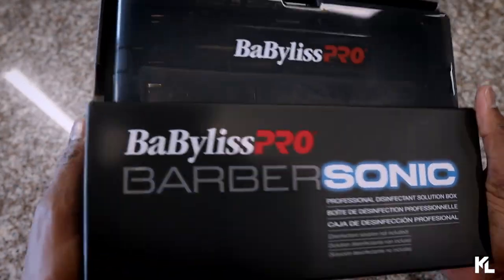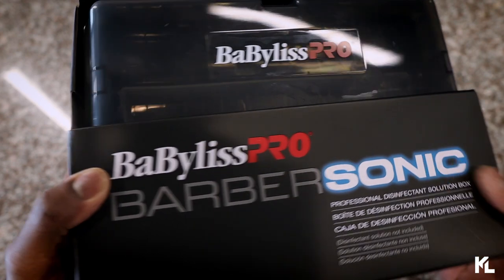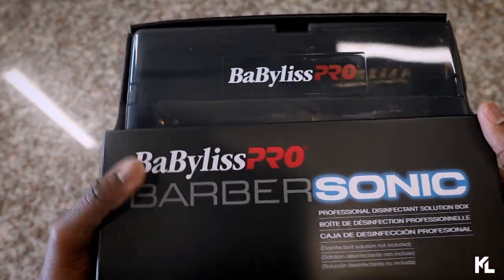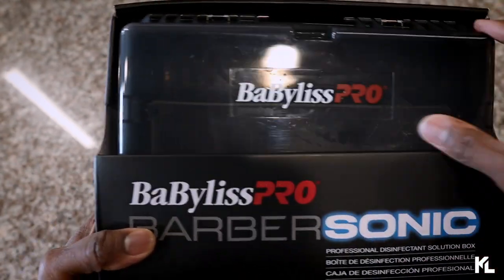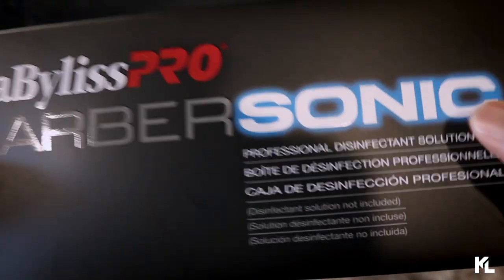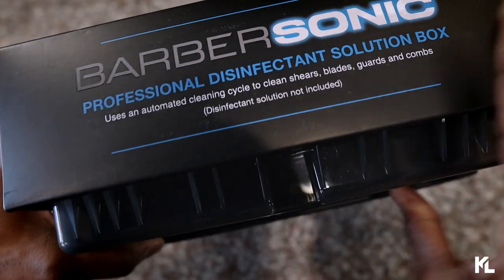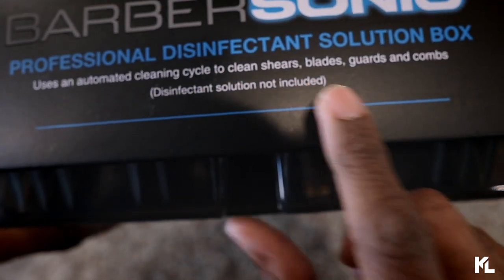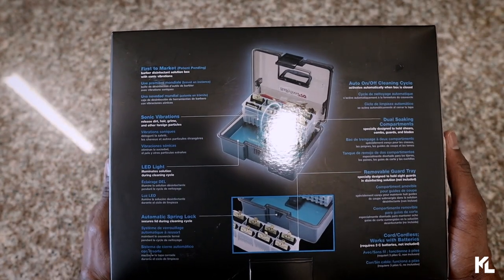Here it is guys — the Babyless Pro Barbersonic box. Before we open this up, we're going to go over some of the details on the box. As a disclaimer, I already opened this up so this is not my first time. The box is all black; you'll see the label 'Babyless Pro Barber Sonic' and underneath that 'Professional Disinfecting Solution Box.' On the very top it says to use an automatic cleaning cycle to clean your shears, blades, guards, and combs — basically all the things you can put inside this box.